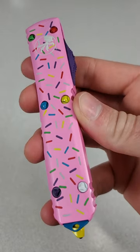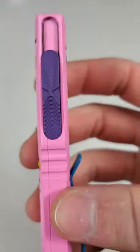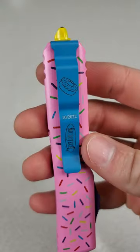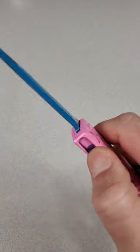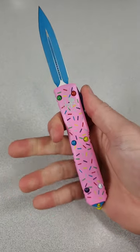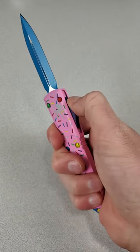It features a pink anodized aluminum handle with sprinkles, multicolored hardware, a purple slide, blue pocket clip with a donut, and a yellow glass breaker. This version has a blue double-edged blade. Let me know in the comments — would you rather have the Dessert Warrior Microtech or a lifetime supply of free donuts?